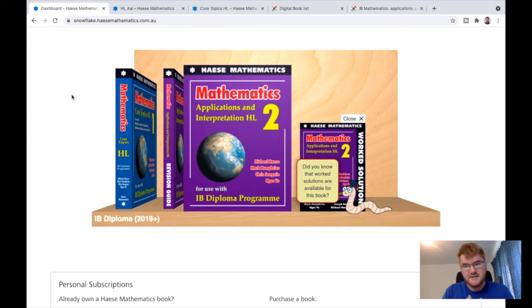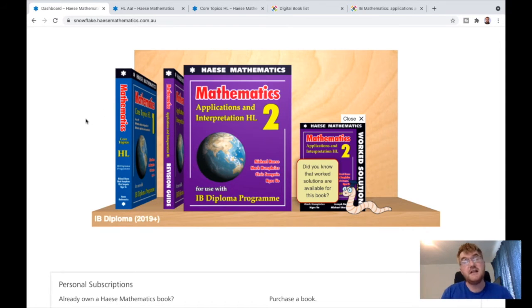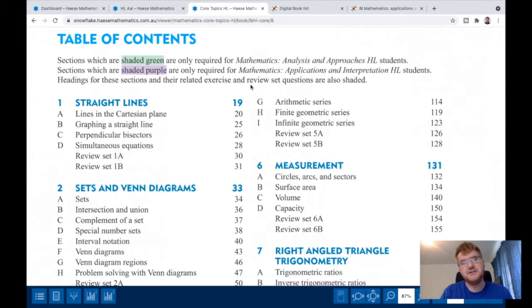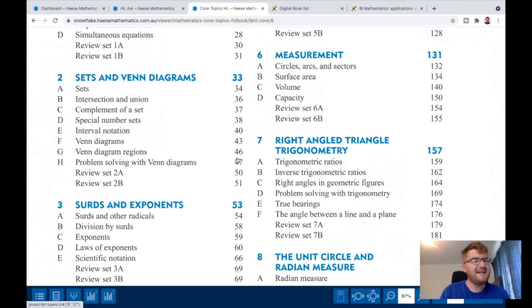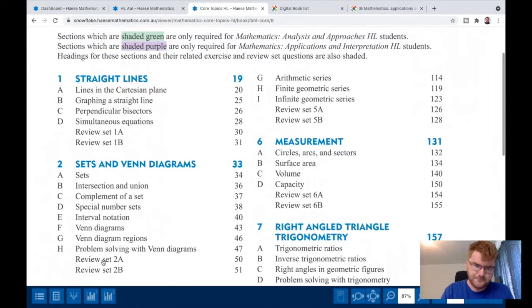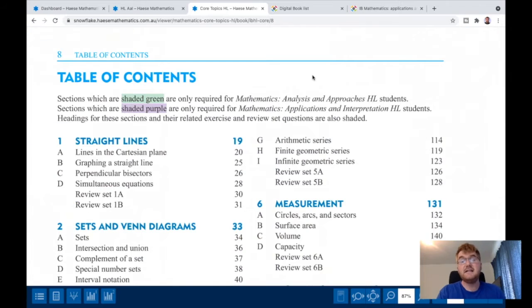In comparison, Hayes and Harris works slightly differently. There is a core textbook that applies to both analysis and applications, and then a separate textbook just for applications and just for analysis. If I show you the core textbook, you'll see a lot of topics you can already do — sets and Venn diagrams, coordinate geometry, basic SOHCAHTOA. My recommendation, if you're using this textbook — which I personally would recommend — is to go to the review sets. You can download these textbooks for about twenty dollars or twenty euros, and I like Hayes and Harris in particular because they organise it by topic rather than by concept.